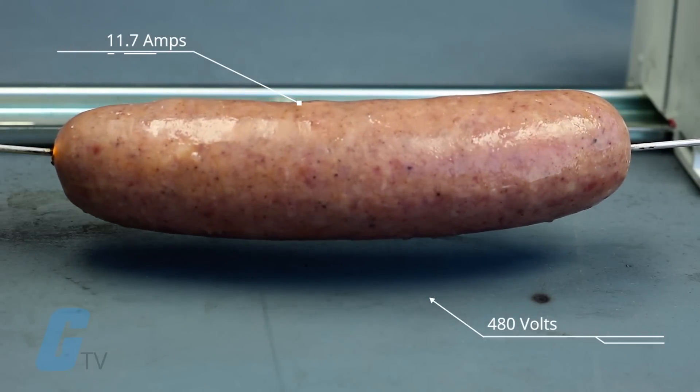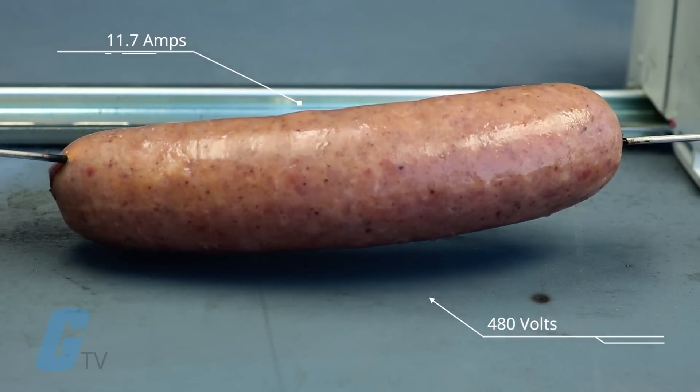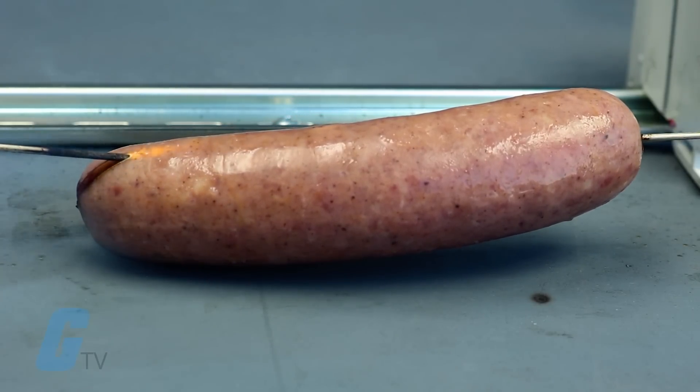And finally, we're cranking it all the way up to 480 volts. This one went all the way up to 11.7 amps. Now we're cooking.